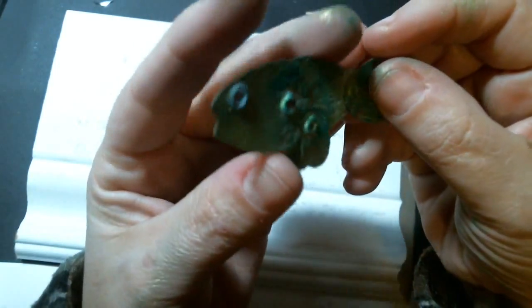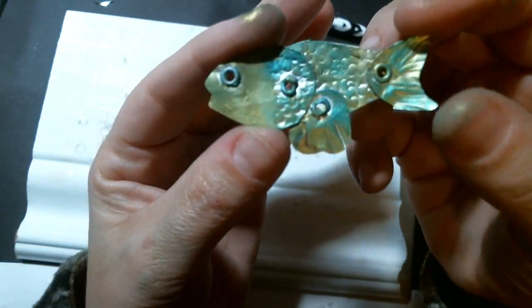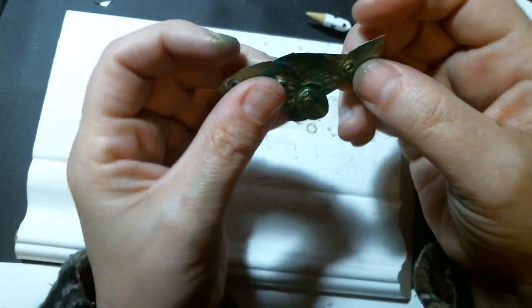Hello friends. I'm here to show you how to make this little fish charm out of a club soda can.